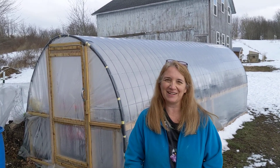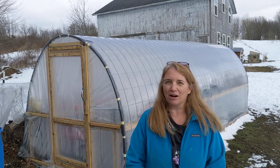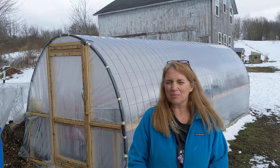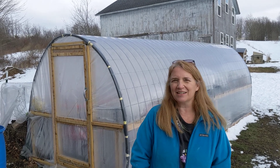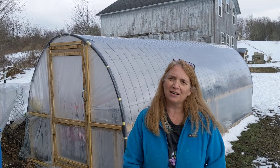Hi everyone at Rambling Rosebud Farm and it's February 14th. Happy Valentine's Day. Just wanted to give you an update on how our compost greenhouse is going. Right now the outside temperature is probably close to freezing, about 32, 33. So let's take a look inside and see how the plants are growing and take a look at the internal temperature.